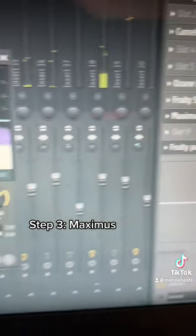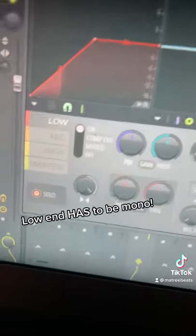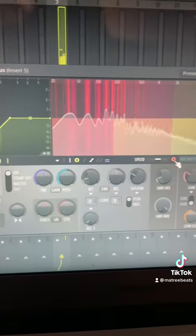After I stereoized the synth bass, I brought up an instance of Maximus, which is a multiband compressor. If you increase the stereo width of a bass sample, you have to make sure that all the low end is still mono. Using this knob, just turn it all the way to the right. This will make sure that all the frequencies below 200Hz aren't affected by the stereo imaging.